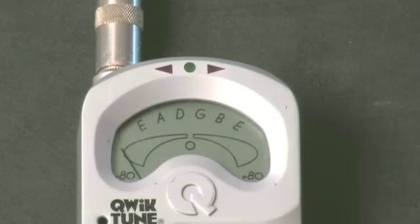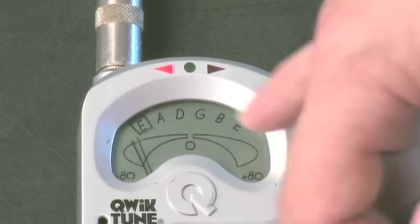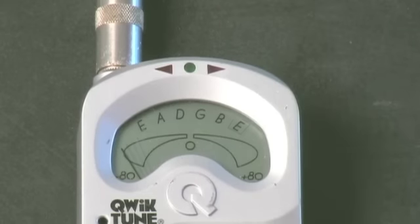Now I'm going to use the tuners to change the tension on the string and raise the pitch, since I appear to be flat. Notice how the tuner got confused for a second and thought we were playing an A, because it was so low.